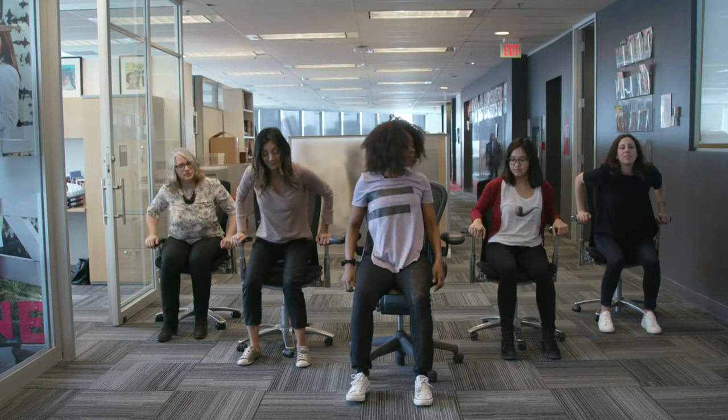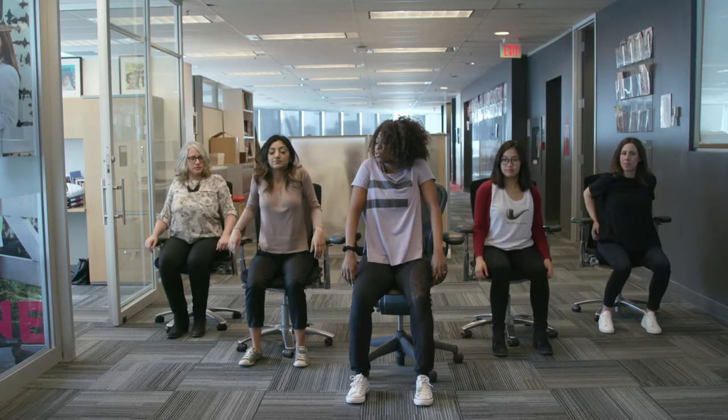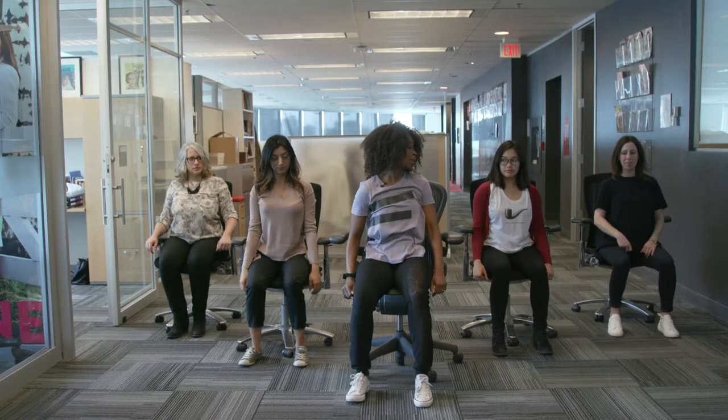Just sit upright on your chair so that you can feel feet flat, pick up your shoulders, roll them up, back and down, improving posture here.